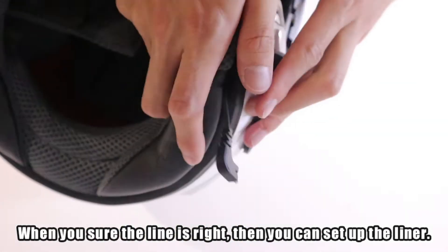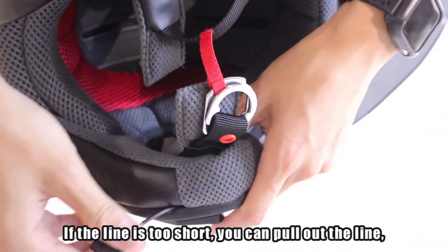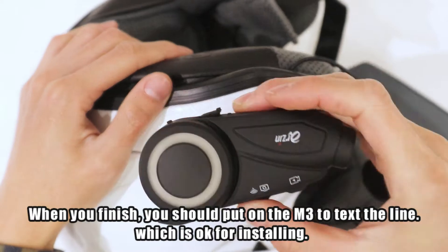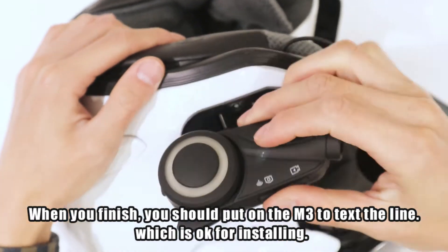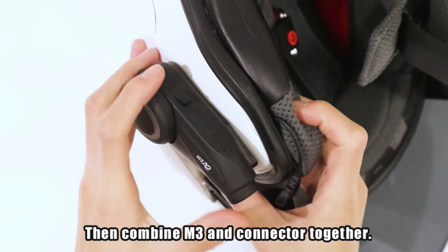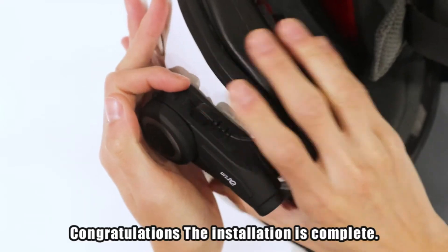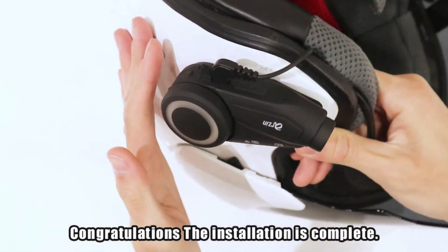When you're sure the line is right, you can set up the liner. If the line is too short, you can pull it out. When you finish, put on the M3 to test that the line length is okay for installing. Then combine the M3 and the connector — you can also adjust it. Congratulations, the installation is complete.